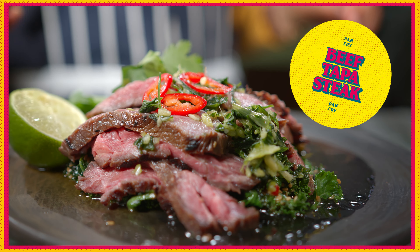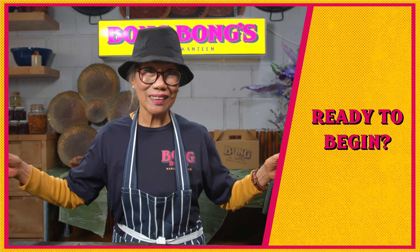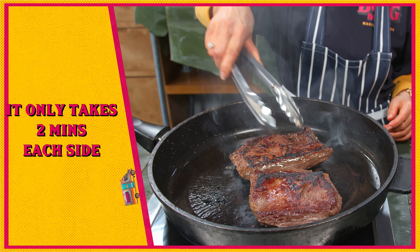...sesame soy dressing. You need a frying pan and oil. Now, first things first: take out the beef from the fridge one hour before cooking. Heat some oil in a hot frying pan and sear your steak on its side.